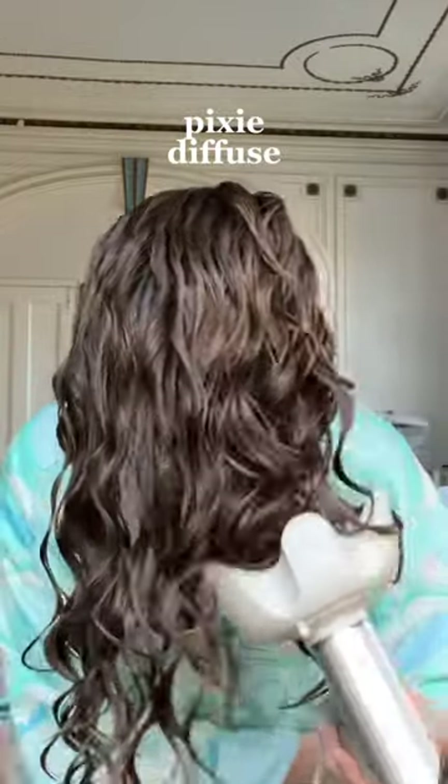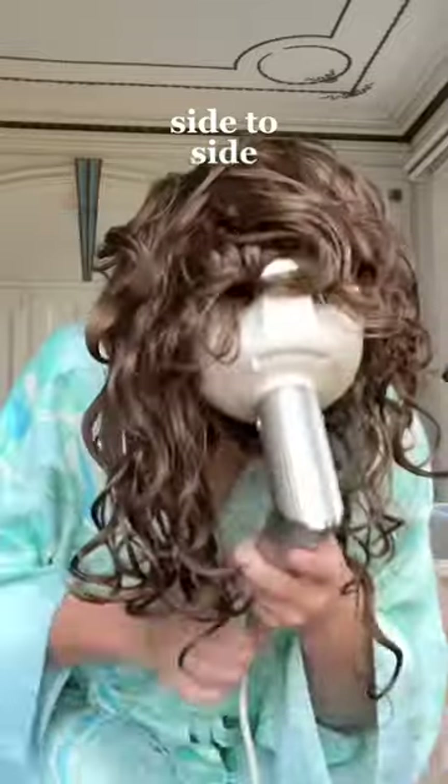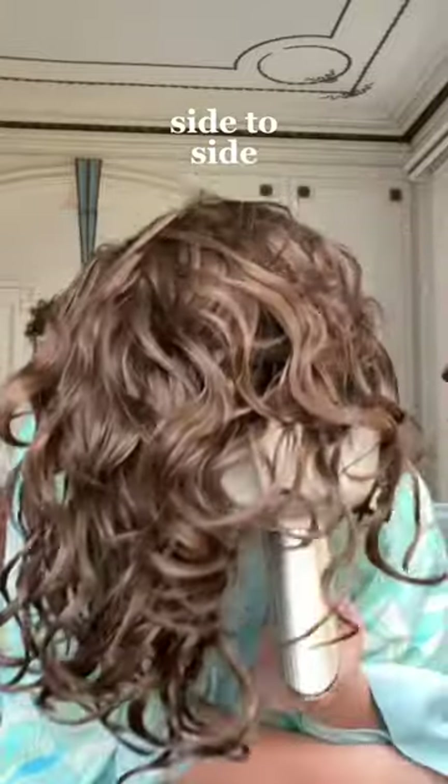With the dryer off, I cup sections of my hair up towards my scalp, turn it on, hold it for 20 seconds, turn it off, and then let it down. I do this all over my head until it's around 80% dry, and then I slowly roll my head from side to side and continue this process until my hair is dry.